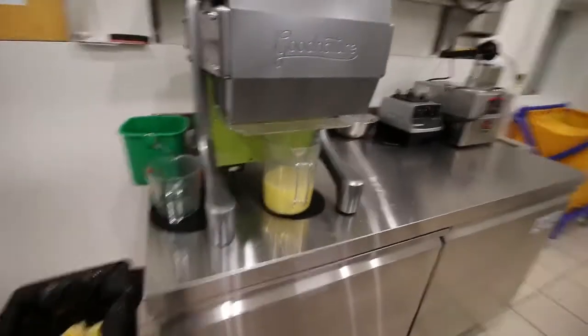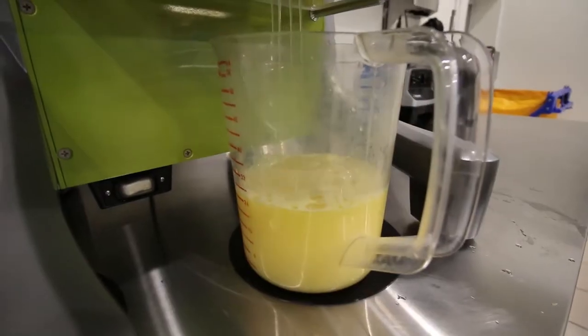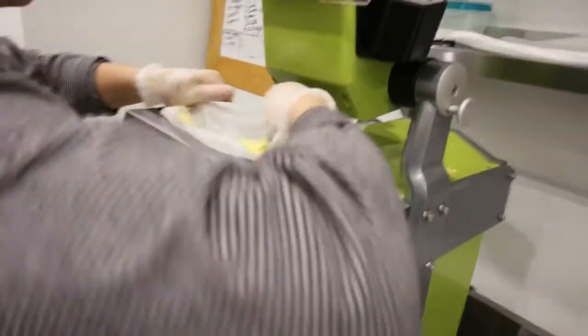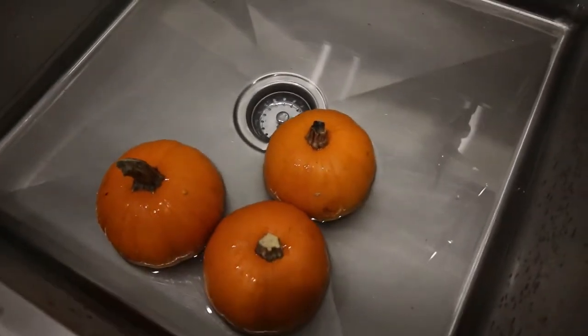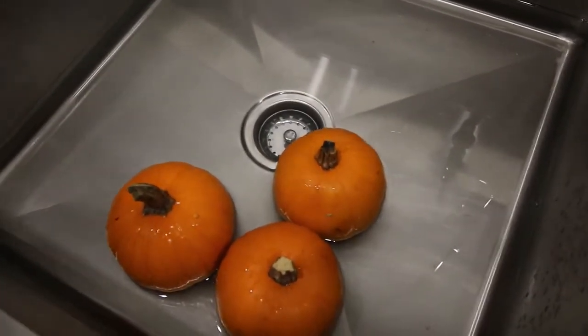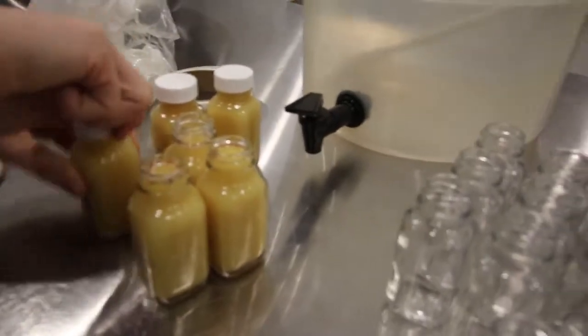Lauren is back here making some ginger shots — I can smell the orange and I can smell the ginger. She's also washing some pumpkins for fall juice; a lady ordered quite a lot of them so we're making them today for her and she's picking them up tomorrow.